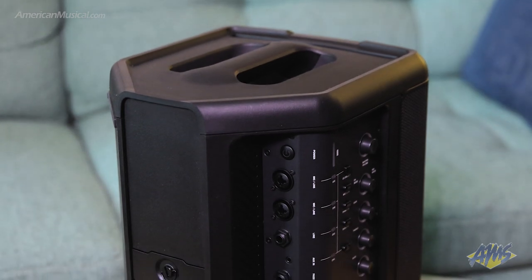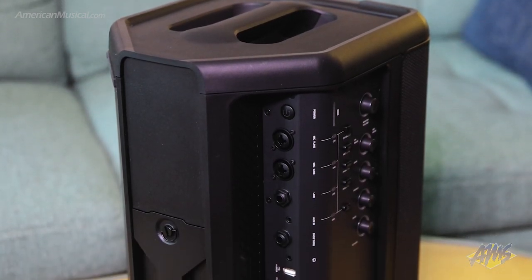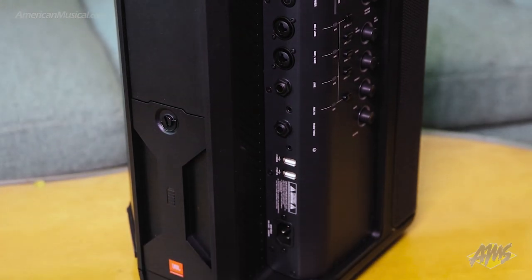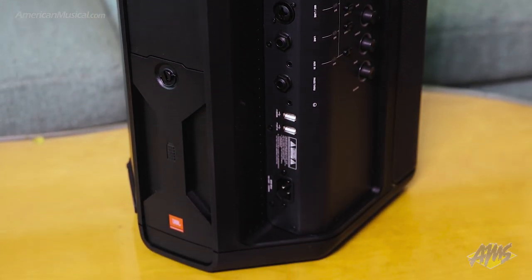It's loaded with a four channel mixer that features two XLR TRS combo jacks for mics and instruments, along with a quarter inch high-Z input for guitar and an eighth inch aux in for media players and other playback devices.